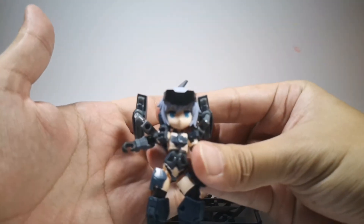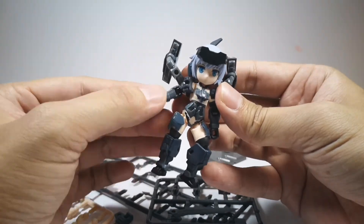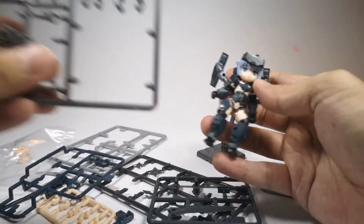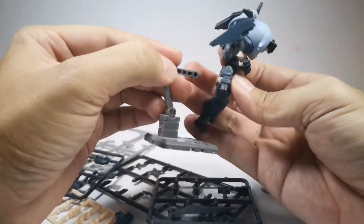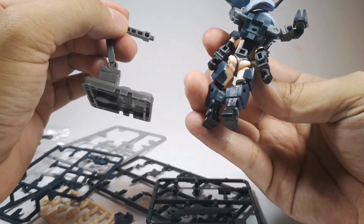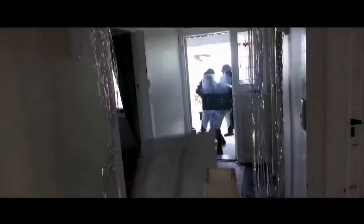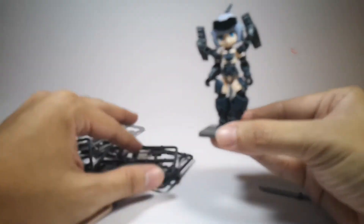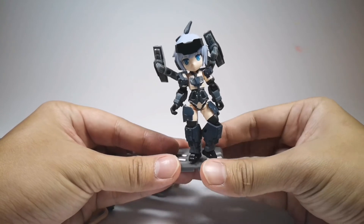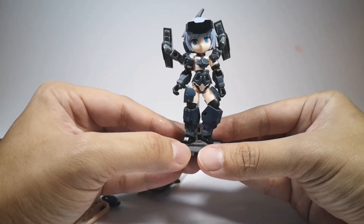There's a breastplate you could actually remove — I'm not sure how old these girls are so I better not remove it so I don't get demonetized. They also give you a little stand. This is the back in case you're curious. Anyway, it's a very nice figure! Thanks for watching and see you guys in my next video.